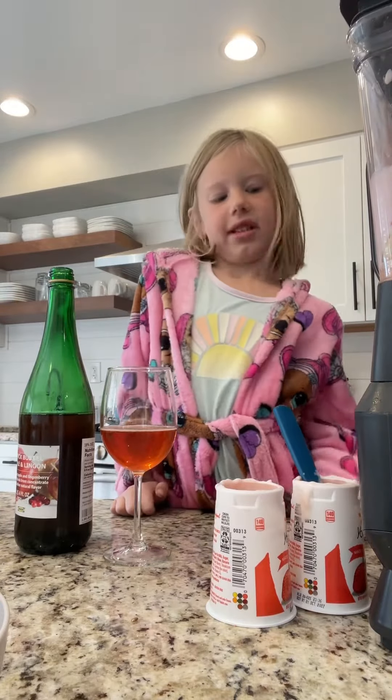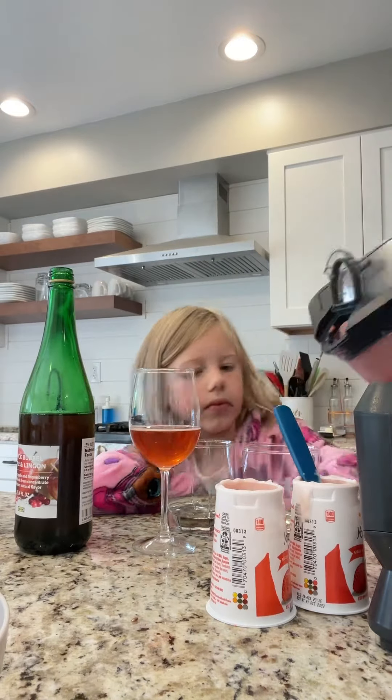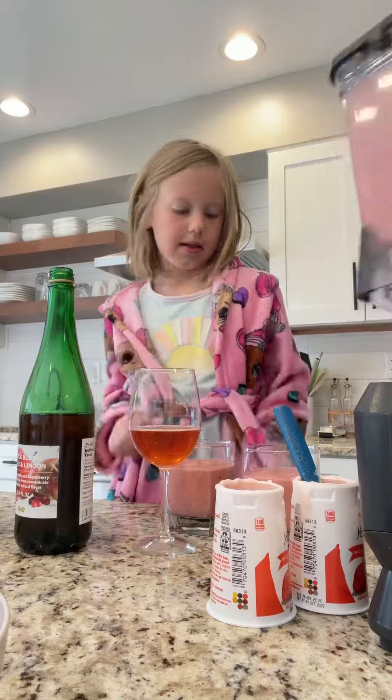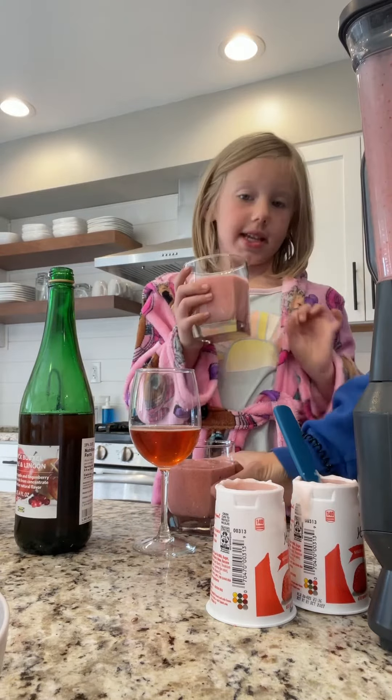Now we're starting to eat lunch. Let's put it on the press. Me and Mommy are going to take a test.